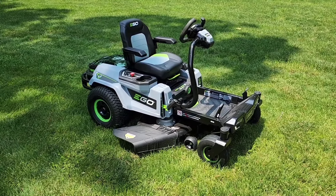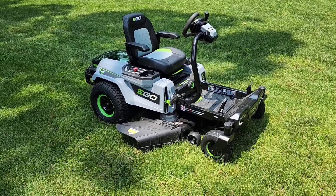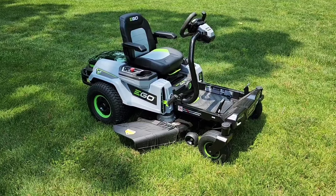Hello everyone, this is Just A Dad. Today I'm going to do a review and show you why I love this Ego Power Plus 42-inch 56-volt battery-powered zero-turn with e-steer riding mower.